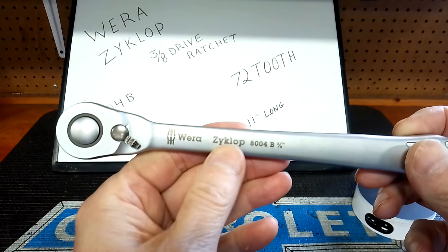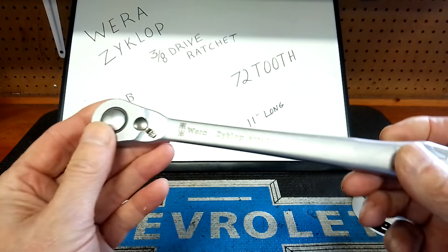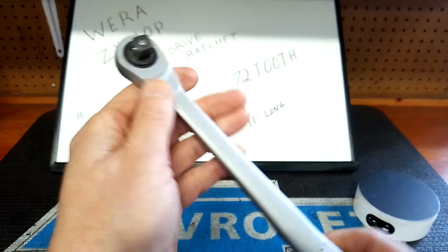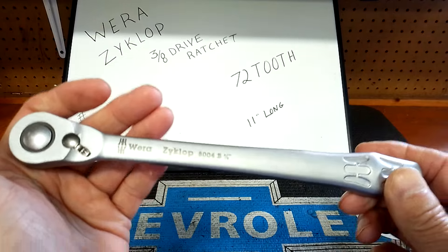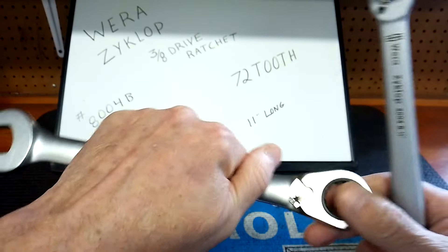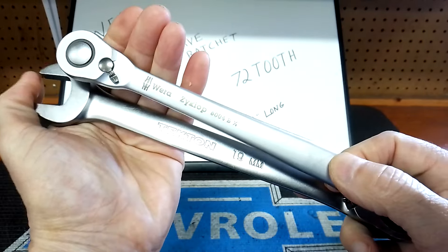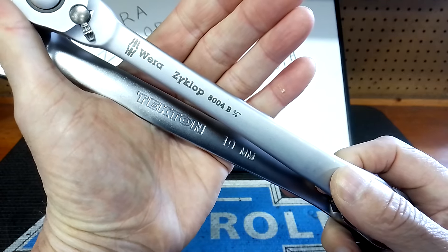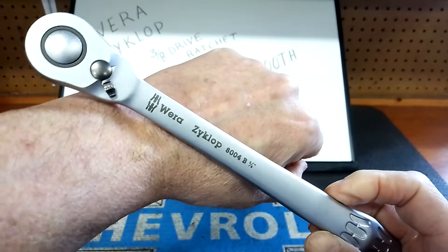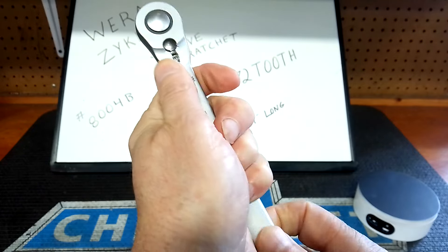The model number is 804B, 3/8-inch drive, 11 inches long. They call it a Zyklop — after the one-eyed monster in Greek mythology. It has what they call a powder coat finish. My first thought was it was like a satin chrome like the Wera Joker wrenches, but it really isn't. The color is more of a pewter gray and it has a different texture to it.